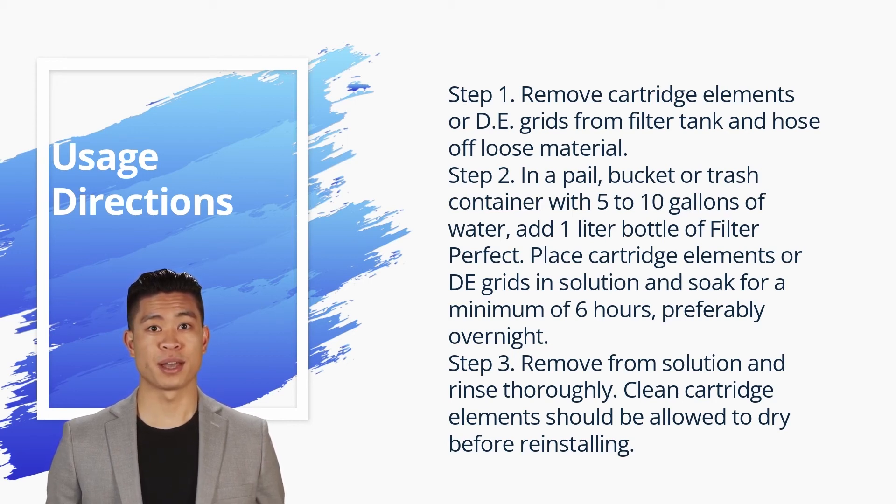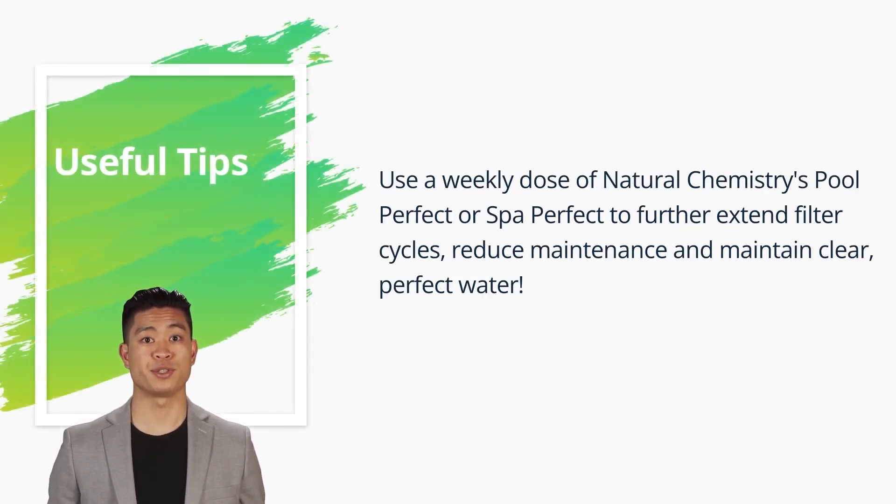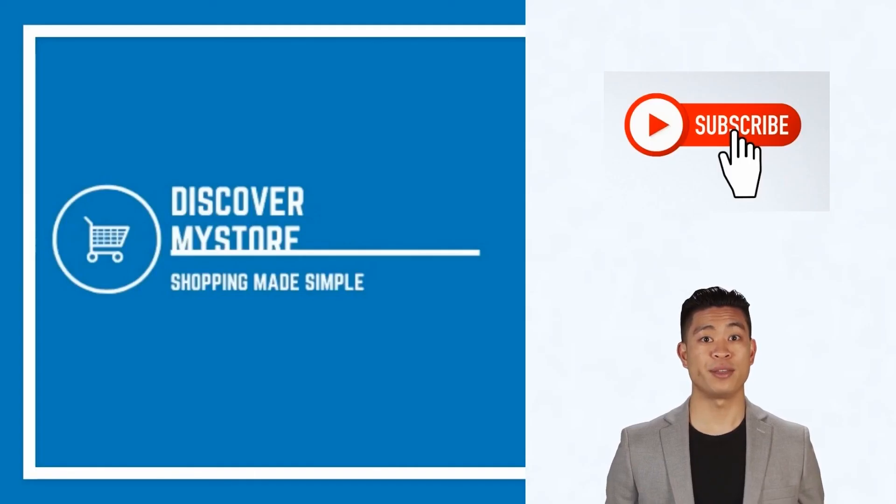Clean cartridge elements should be allowed to dry before reinstalling. Use a weekly dose of Natural Chemistry's Pool Perfect or Spa Perfect to further extend filter cycles, reduce maintenance, and maintain clear, perfect water. Don't forget to subscribe to our channel for more relevant tips about your pool and spa.